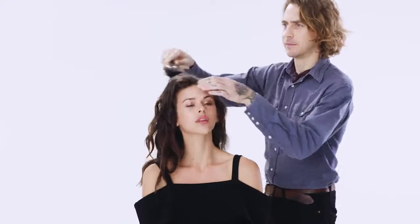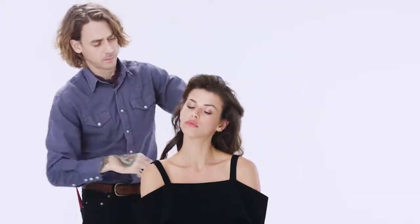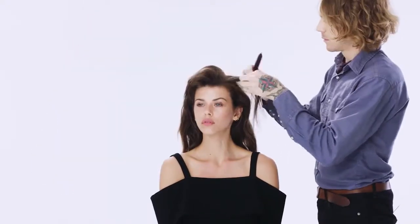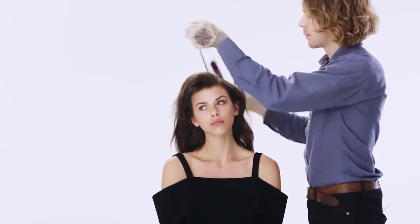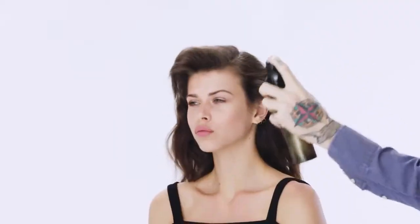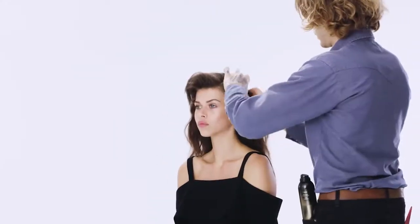We started off by setting Georgia's hair with a one-inch curling iron and we sprayed each section before we curled it. The new Freestyler hairspray is a really nice way to set the hair by using product, and you can just brush it out when you're done.